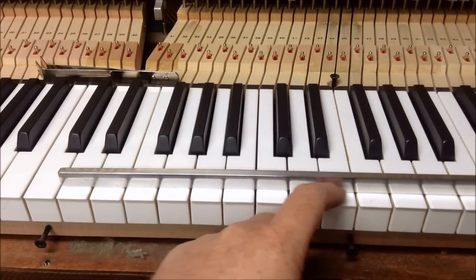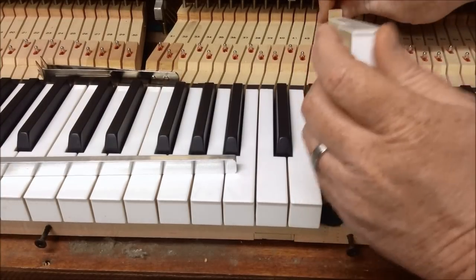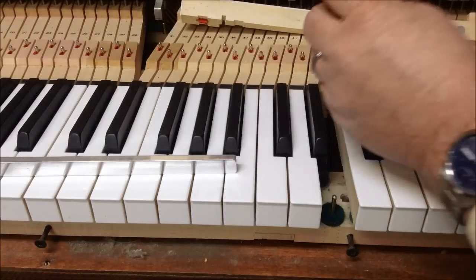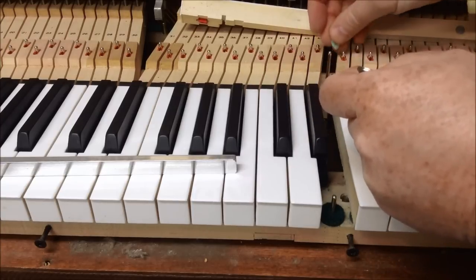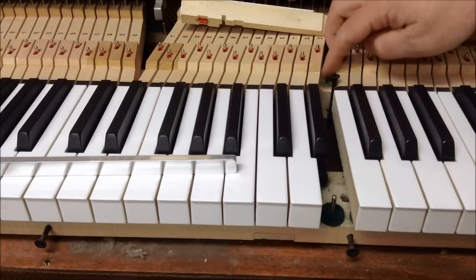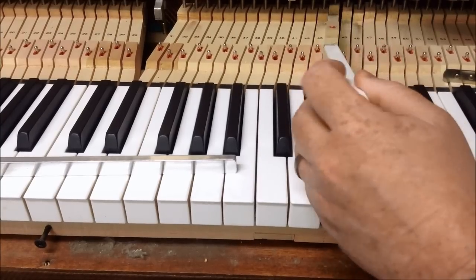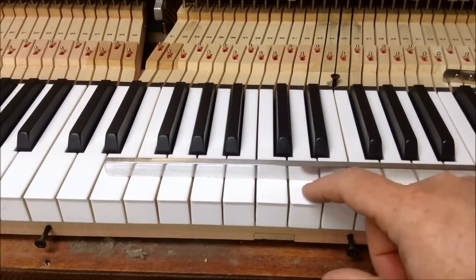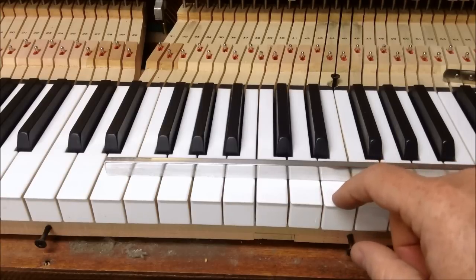This next key doesn't make a noise and I can feel it's just a little bit low. It may not even need as much as a seven-thousandths punching, so we're going to go with a five-thousandths inch punching. After removing and replacing the felt, that feels much better — we get the little click.